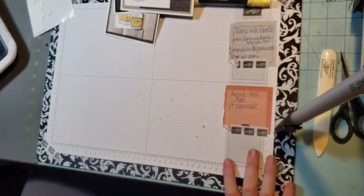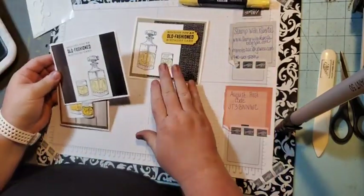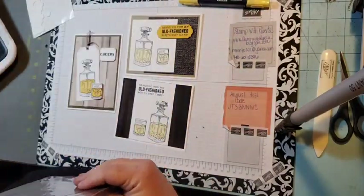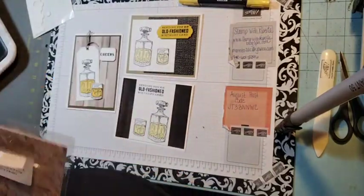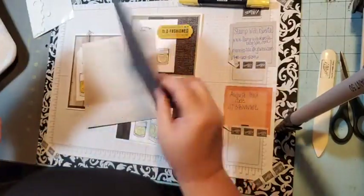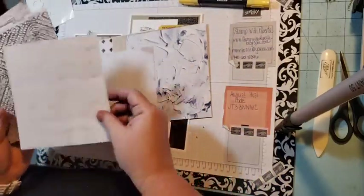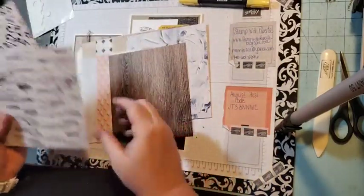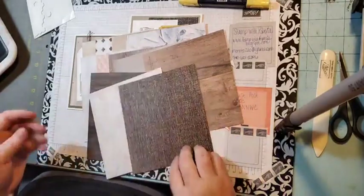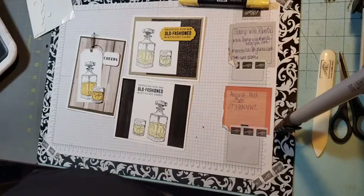Today's projects are using this stamp set called Whiskey Business, and we're also going to be using the In Good Taste designer series paper. I just wanted to show you all the paper in this pack — it's $21 and you get a lot of paper with lots of different patterns. It's a carryover from the last catalog but it's so much fun to use and makes great manly cards.